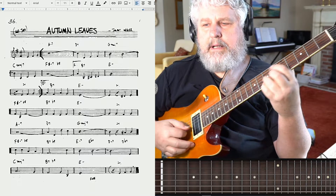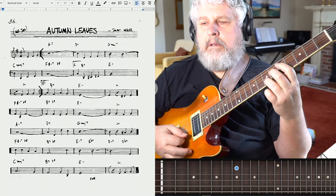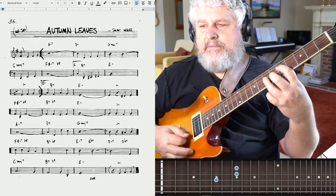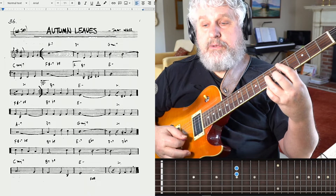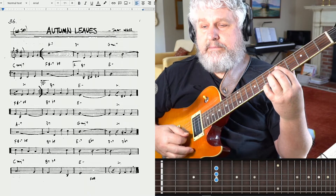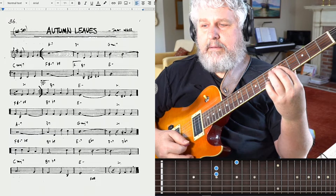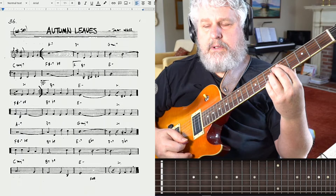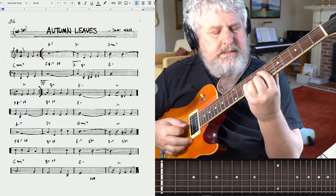And then the next little bit of the melody — G major seven. There's the melody. And then we have to change to a C major seven, and we still have that melody up on top. So far, we have this.